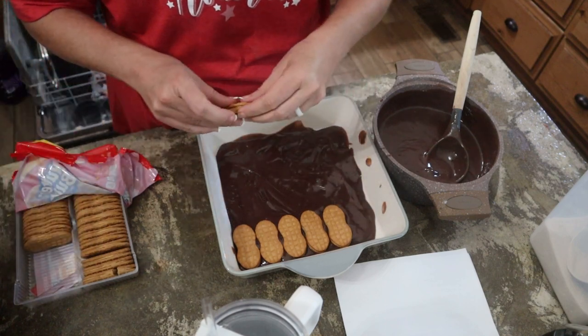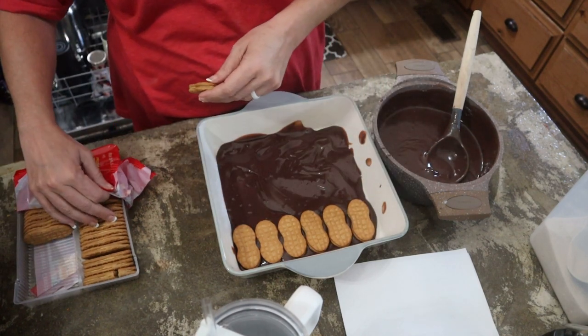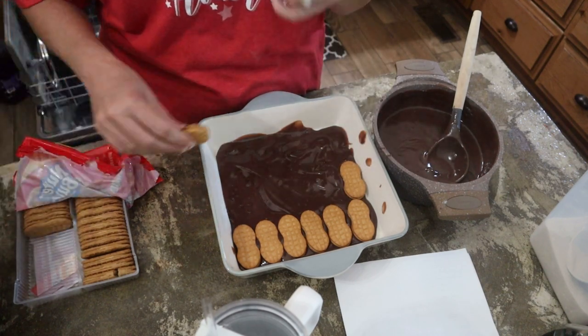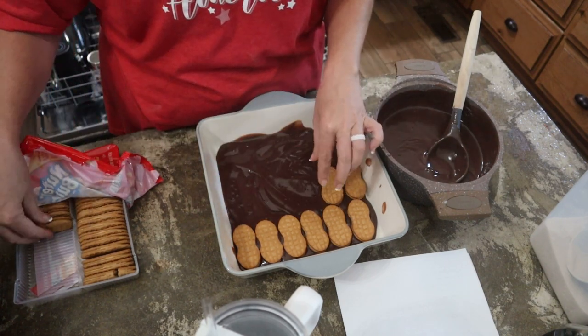So we're just going to line the bottom with the Nutter Butters. I love these cookies. It said get a one-pound bag — and yes, this is one pound, 16 ounces.